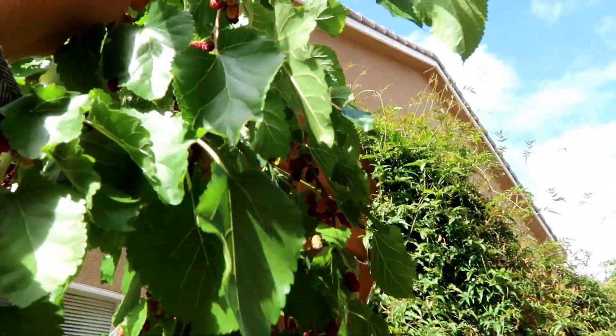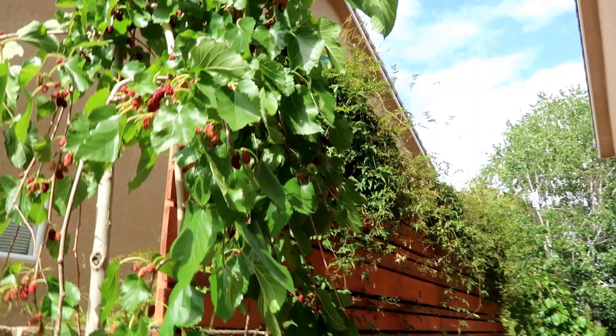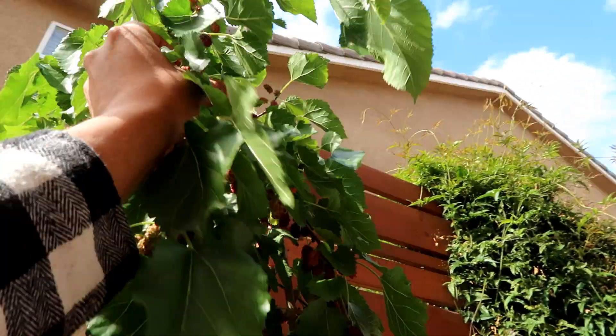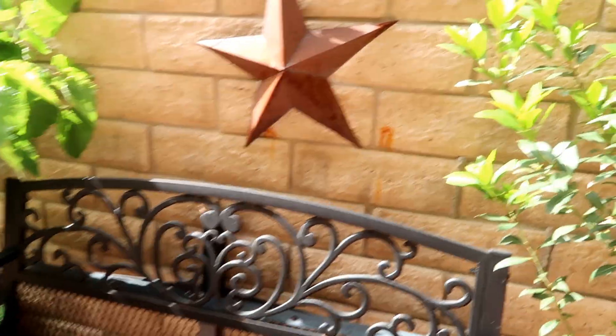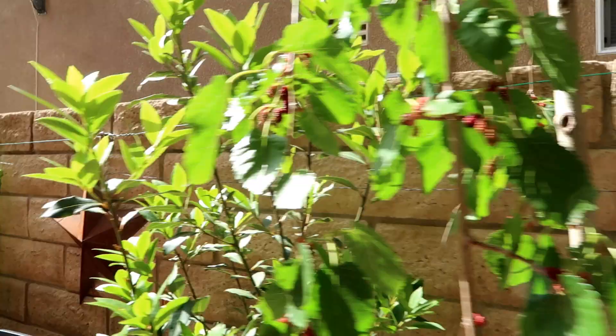But it's totally fine — that's one of the reasons why I have this garden. I want them to be able to come to the garden and take a little snack. How wonderful is that, to go for a little stroll in your garden and get a little snack? Enjoy it with your sister, hanging out on the bench. That's why I put the benches in my garden — I want them to enjoy their time here, have great memories, and eat healthy.